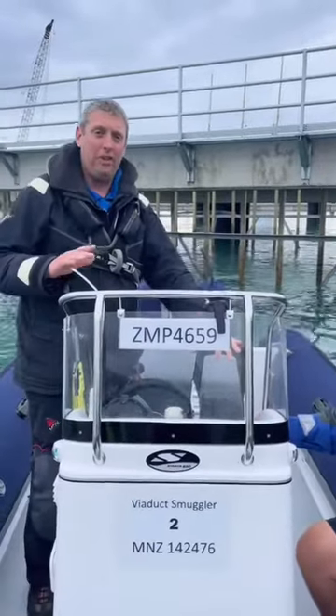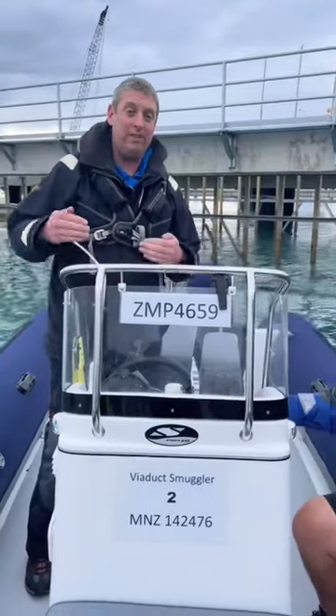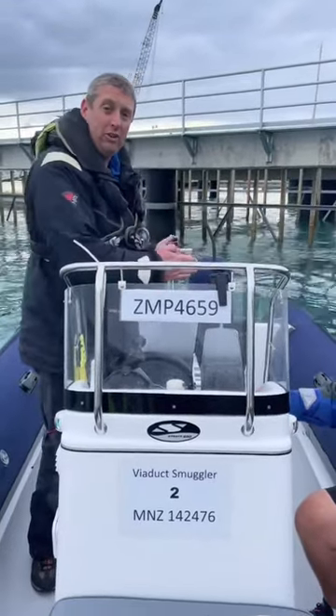What we're going to chat about now is twin engine maneuvering. We're on a 7 meter rib with twin engines, and the important thing about these engines is that they're outboards — and therefore we've got what's called vector thrust.